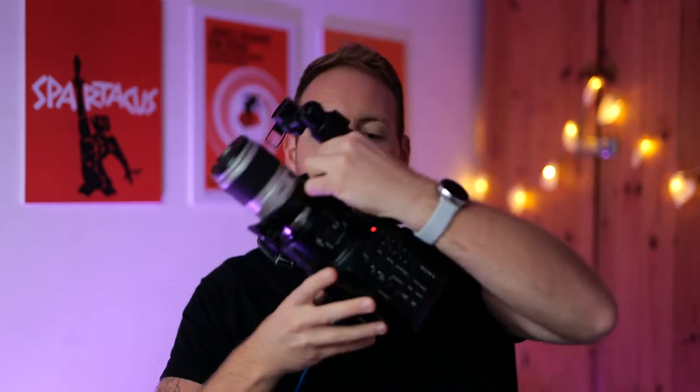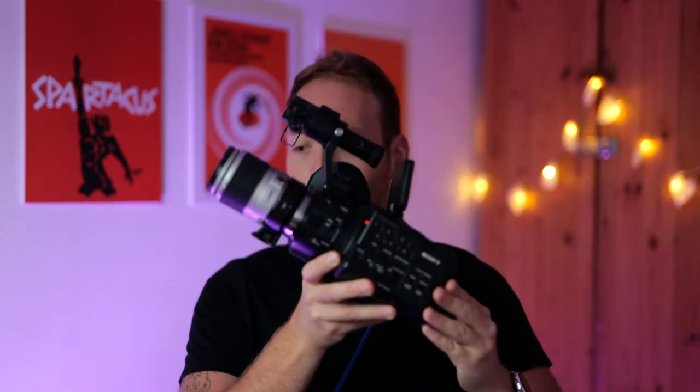Now then everybody, thanks for joining me this week. I've got something really exciting to share with you all — it's not my new posters on the wall behind me or the fact I've got a fresh new shave. It is in fact this thing right here: the Sony FS100.